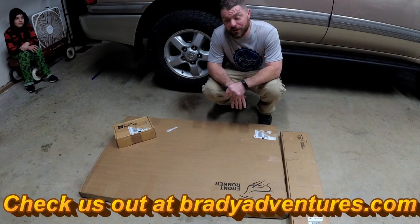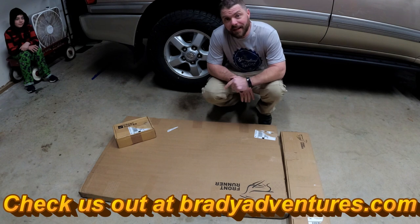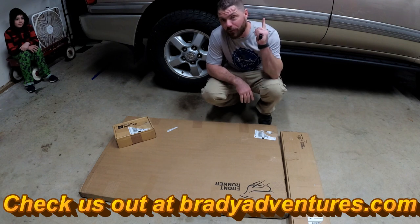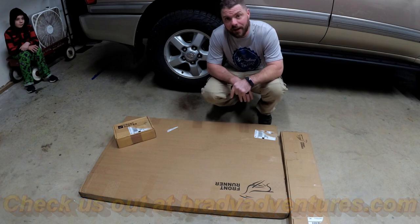Hey, what's up guys? It's Chuck from Brady Adventures and I just got a few boxes from Frontrunner. We're going to be making some major changes on the roof rack and these are a few components necessary to do that.